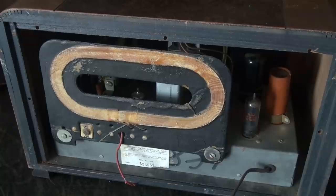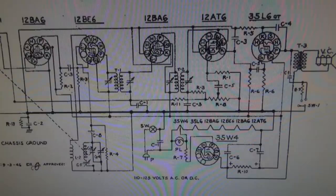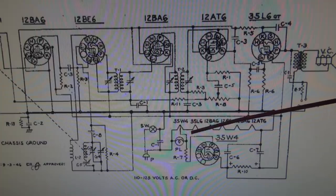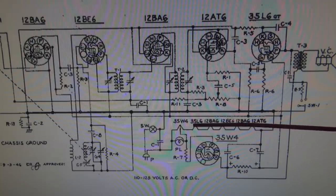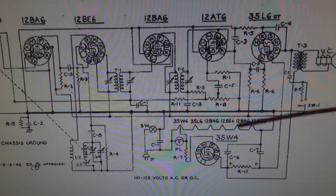Now remember, this is a hot chassis radio, so there's no power transformer. The filaments of the tubes add up to your line voltage. So if all the tubes are good, they should be lighting — at least if their filaments are good, you would see that. Here's a schematic on the Air Castle 5009. One leg of the line cord goes in series with all the tube filaments. If you add up all these filament voltages — 35, 35, 12, 12, 12 — it equals close to your line voltage. That's how they lit all the tubes. So if one filament opens, it's the old Christmas tree effect: lights out. We more than likely have one tube with a bad filament.